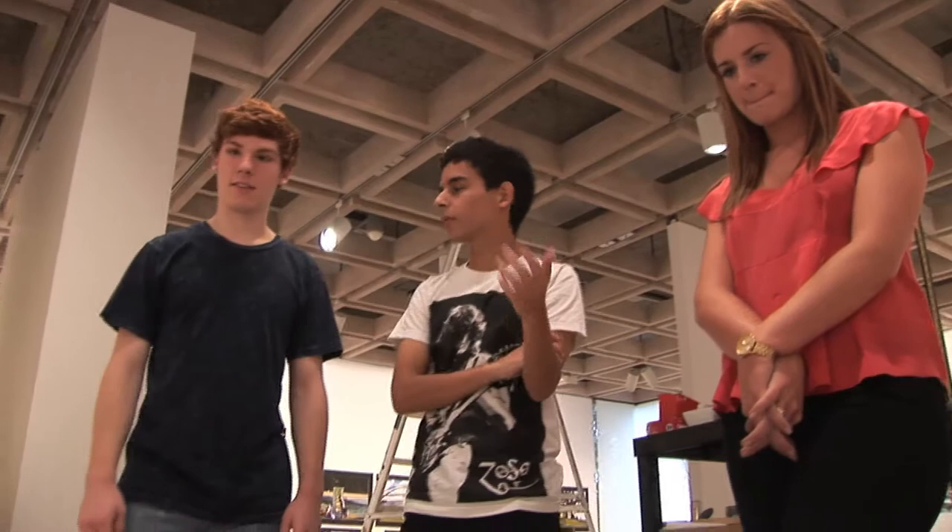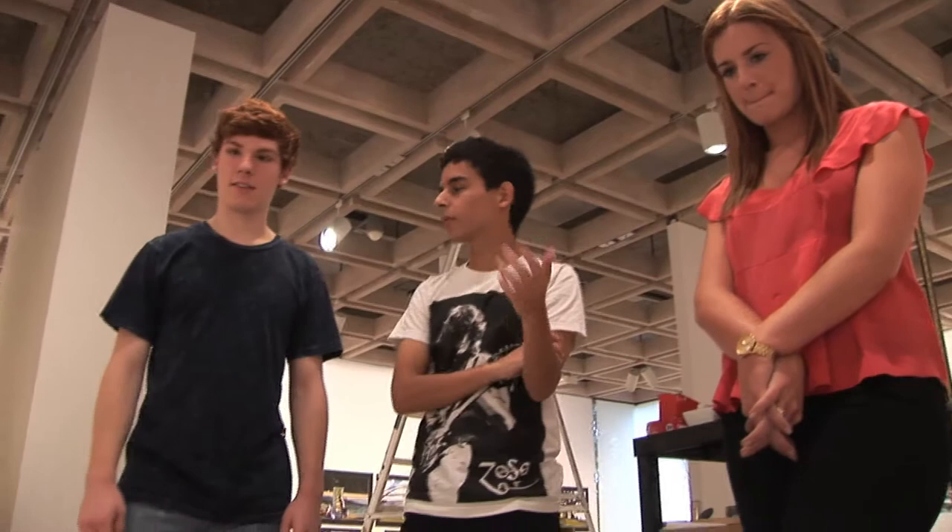So does each figure represent something? Yeah — they're meant to sort of represent different people in society and how we judge others by how they look or their jobs.